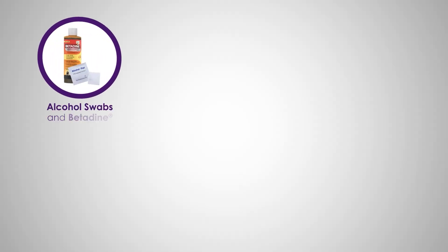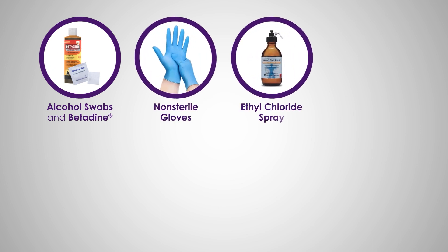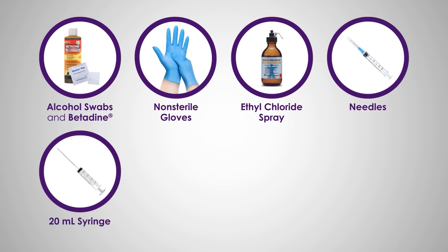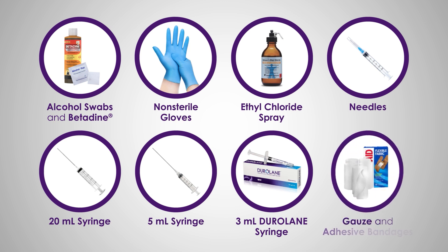Of course, if you are doing this in a real patient, you would require all of the supplies needed for a proper aseptic technique, which might include alcohol swabs and betadine, non-sterile gloves, ethyl chloride spray for freezing the skin, needles for aspiration and injection, a 20ml syringe for removing any effusion, a 5ml syringe should you use lidocaine, a 3ml Duralane syringe, gauze, and band-aids. Thank you for letting us share this technique with you today. For more information and resources, please refer to duralane.com.